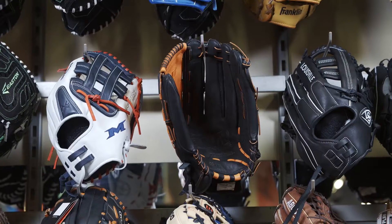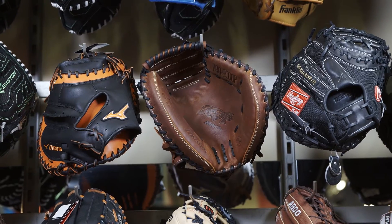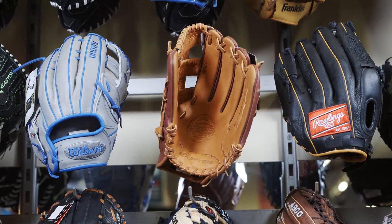For baseball, glove sizes go from 11 and a quarter, 11 and a half, 11 and three quarters, 12 for pitchers, and 12 and three quarters for outfield, plus catcher's glove and first base glove as well. For softball players, you have 12 and a half, 13, 13 and a half, 14, and sometimes up to 15 inches to choose your softball glove.